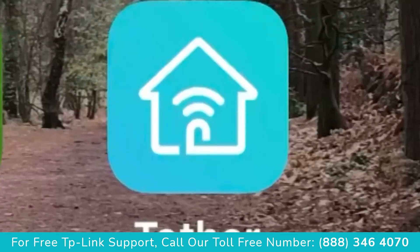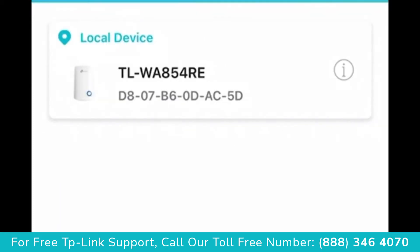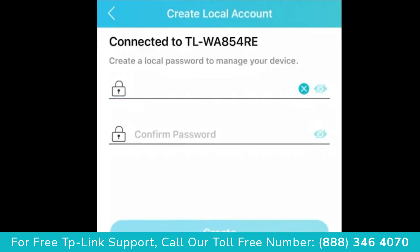Go to the app store and download the Tether app. The app will then search for your TP-Link device. Select the device found, then create a new password for the TP-Link and fill that in twice.